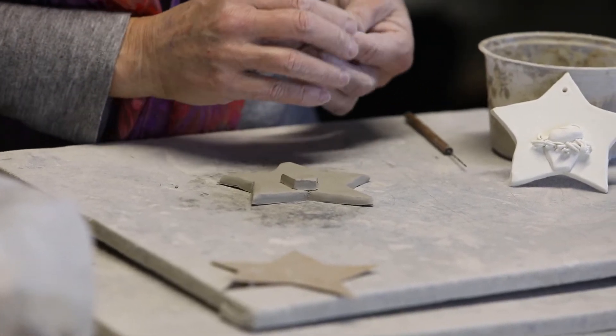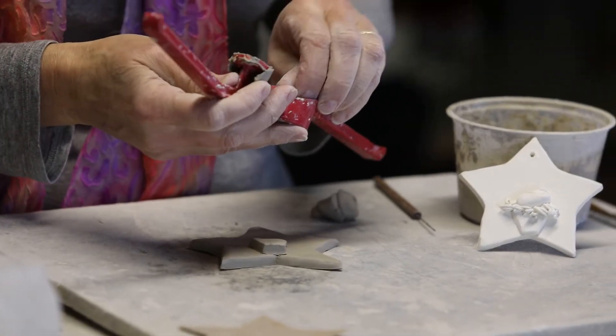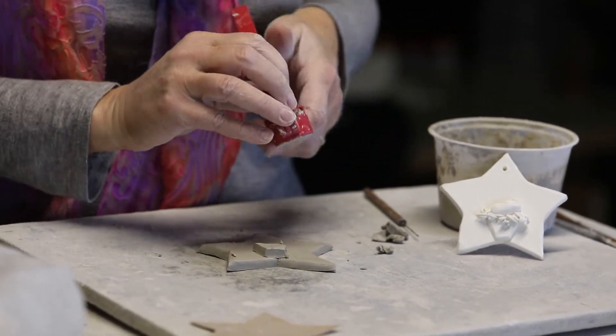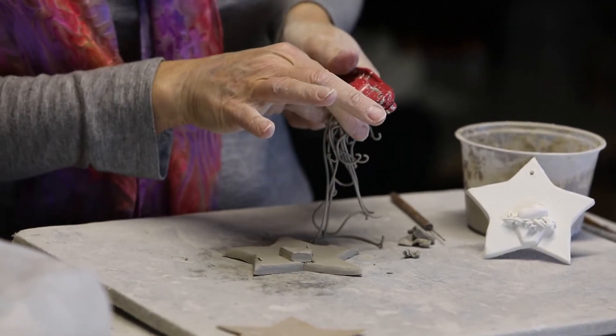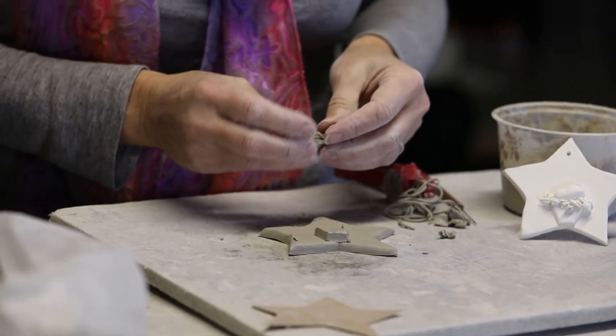I'm going to use my garlic press to squirt out some straw. Somebody didn't clean out this garlic press — that was me, I was the one that used it last. It's still going to work though. Good.